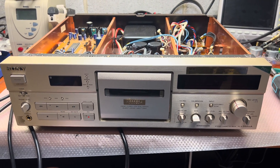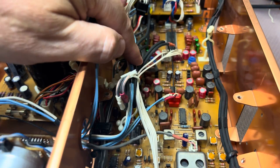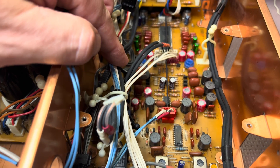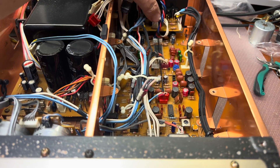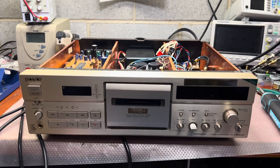Here is my TC555 and I just completed replacement of all electrolytic capacitors with polymer capacitors. Now I'll install the playback board and we will listen to it. I hope it will improve the sound. See you soon.